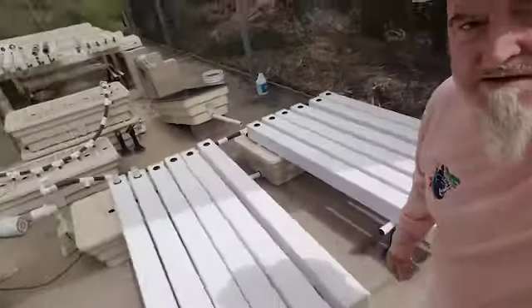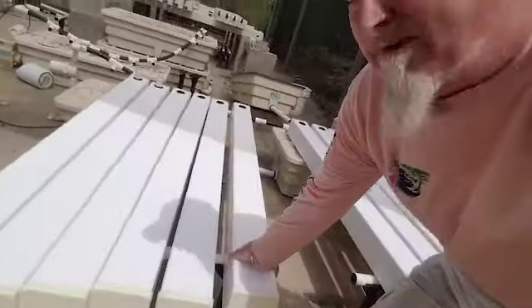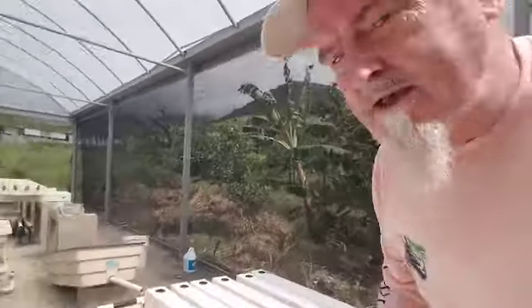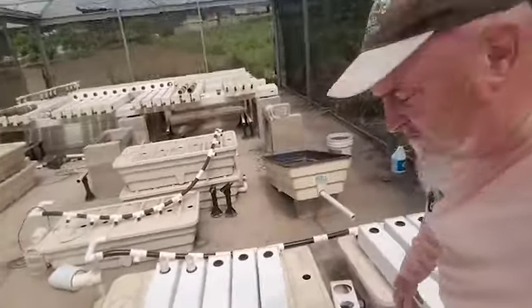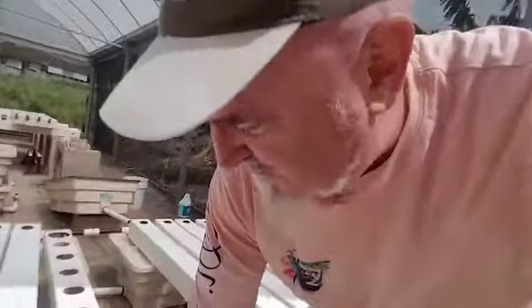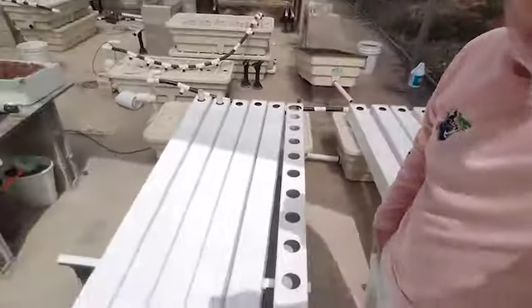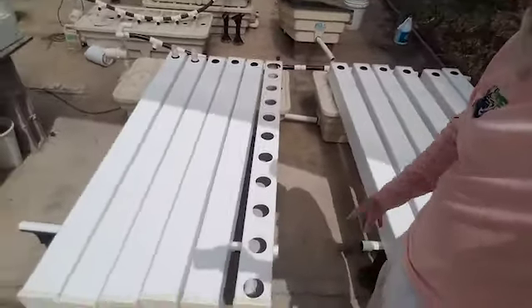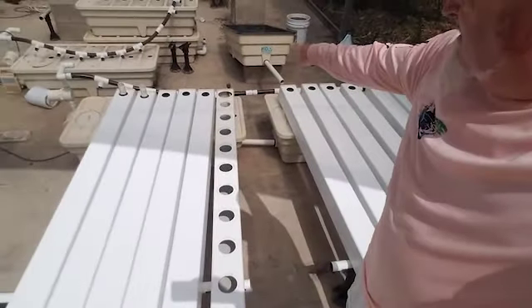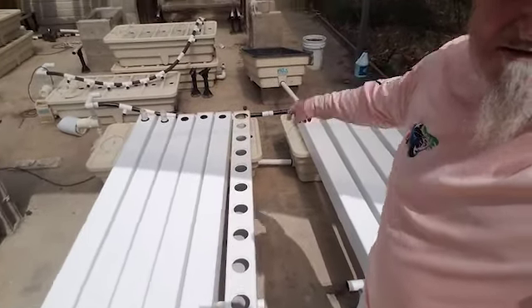I'm going to turn one over so you can see — they're upside down right now because we keep the birds and other critters from leaving their calling cards inside since they're nice and clean now. But when you turn it right side up, you can see we have 10 chambers and a connection at the other end where the manifold will enter.